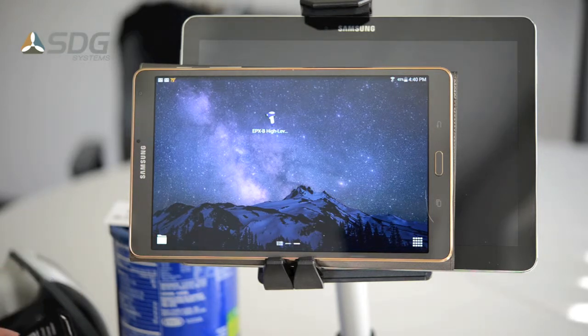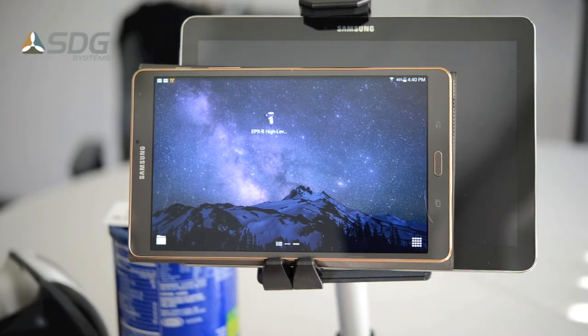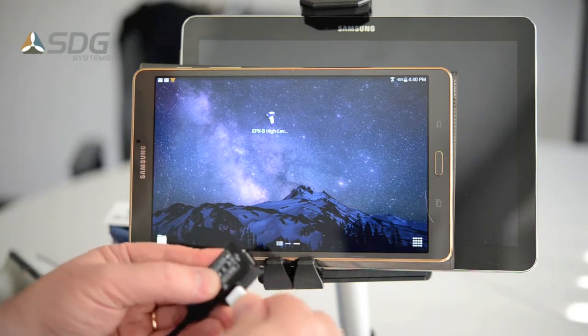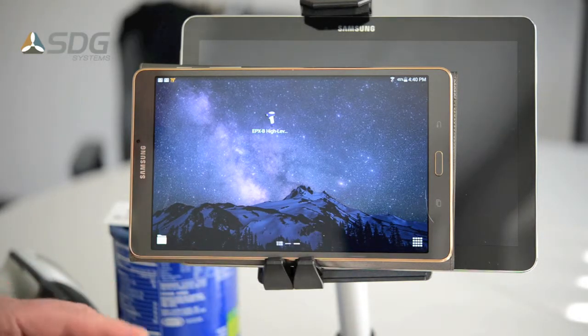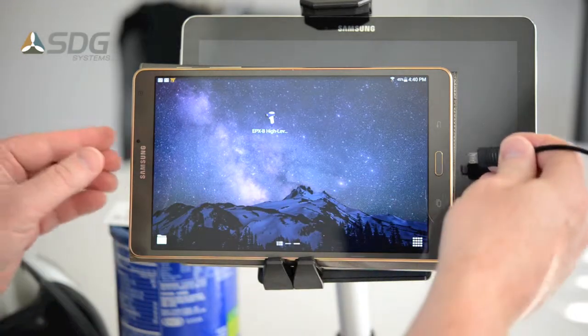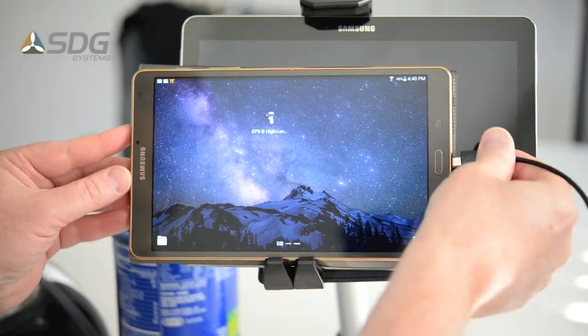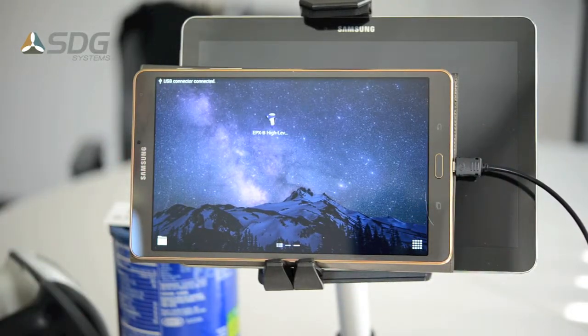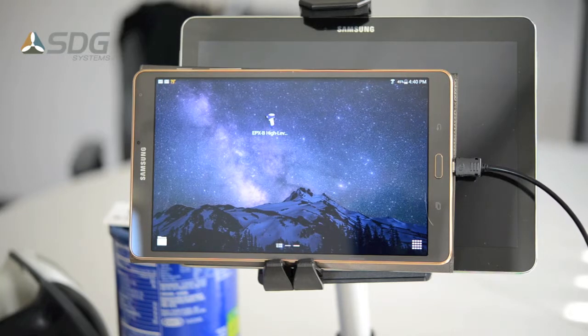The first tablet I have here is a Galaxy Tab S 8.4 inch, which I believe is the latest tablet from Samsung. First I'll apply power to the LAVA adapter and then insert it into the Samsung tablet. If you heard that on the video, you can hear that the power is now applied.